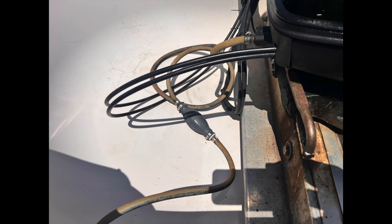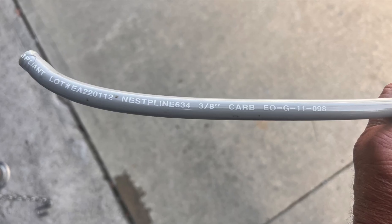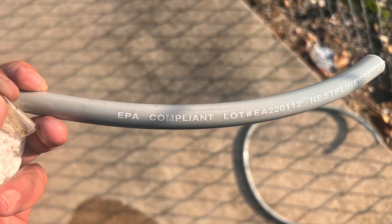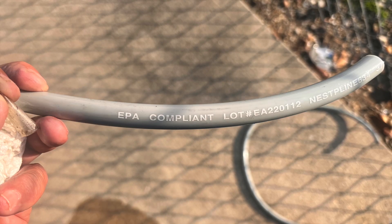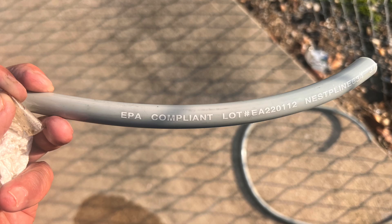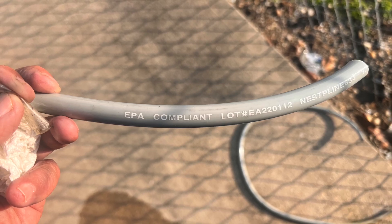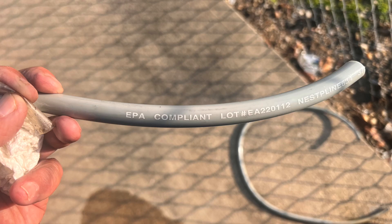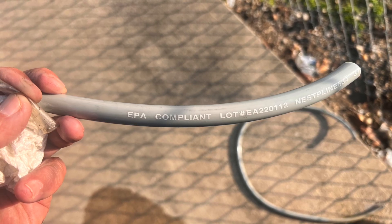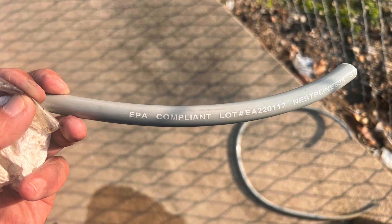The gray outboard fuel line, often associated with EPA compliant fuel hoses, has become notorious in marine circles for causing fuel issues, particularly in boats built or rigged since the mid-2000s. The gray fuel line is typically made of a gray colored thermoplastic, often with an inner liner of polyamide or fluoropolymer. It was introduced after the EPA 2011 regulations requiring low permeation fuel hoses that reduce hydrocarbon emissions. Many gray hoses are Attwood EPA compliant lines, but others exist.